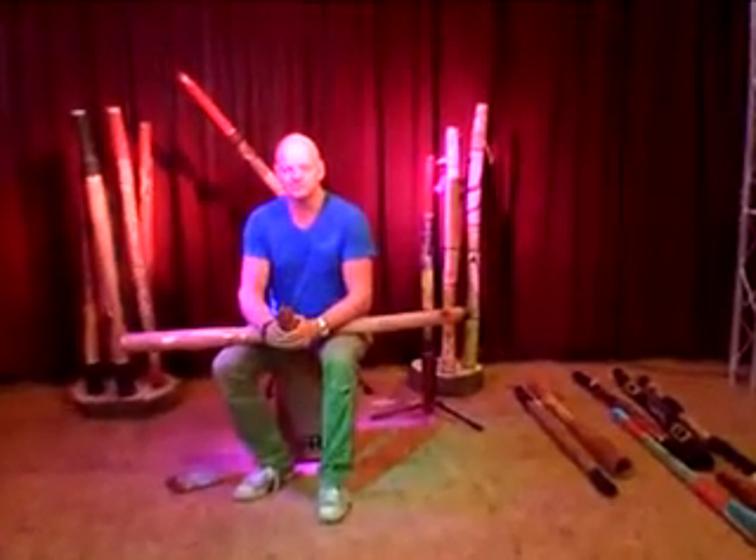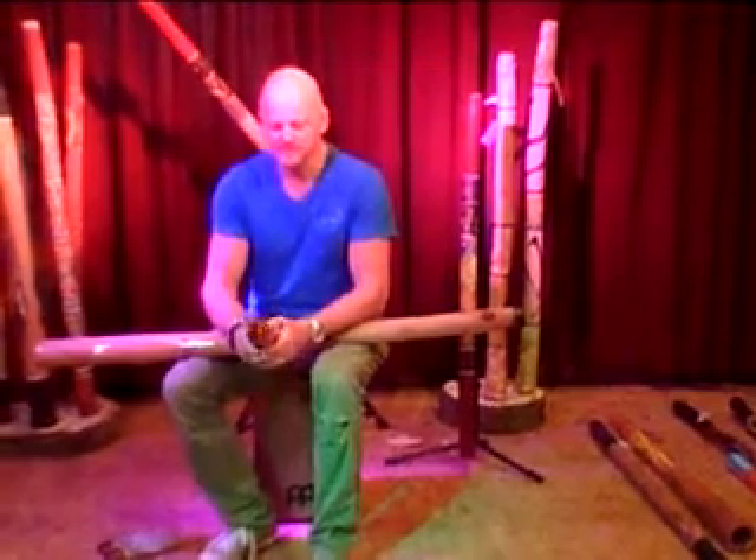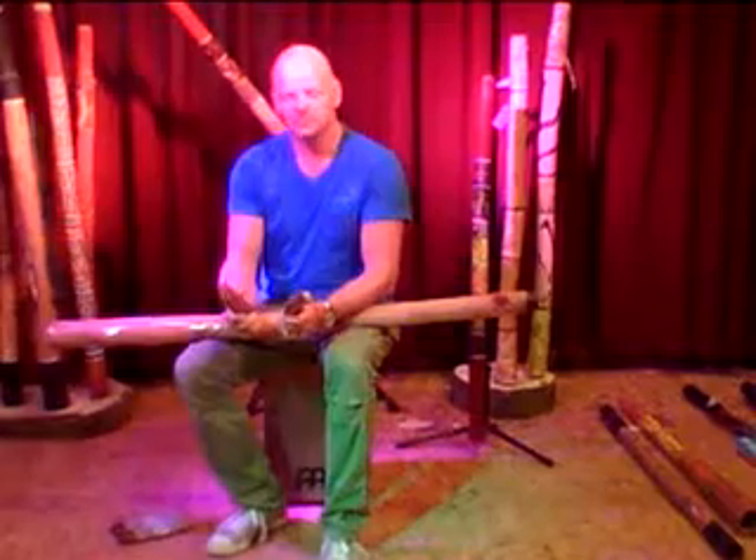Hello, welcome to AustralianTreasures.com, our worldwide online shop. Here we have the real Australian Aboriginal clapsticks. They are made of eucalyptus wood.